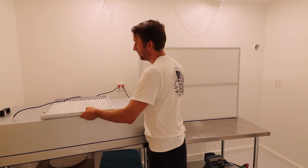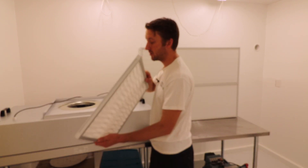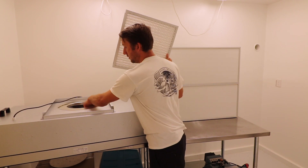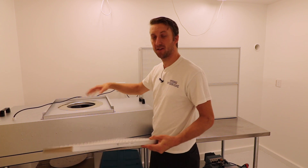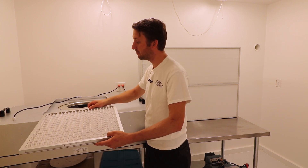Here's the backside. You have the filter, the motor, and the filter holder. The blades are metal, not plastic. Some of the cheaper fan filter units have plastic fan blades.